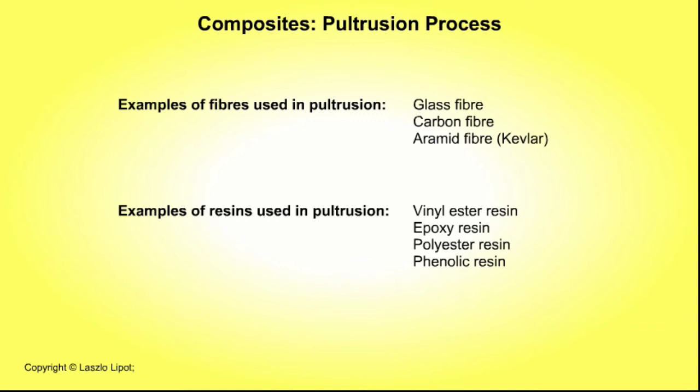Examples of resins used in pultrusion are vinyl ester resin, epoxy resin, polyester resin, and phenolic resin.